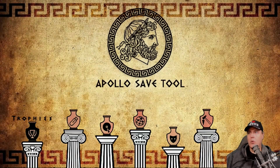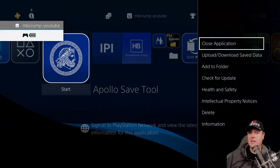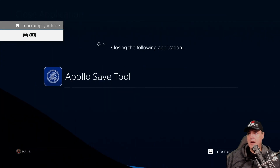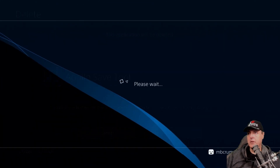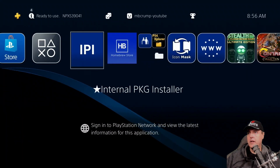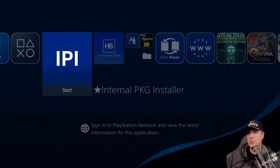This is something that hopefully a lot of developers of these tools get a little bit better at, especially in regards to determining if the latest version is actually already on the system, and even kicking off an installer. I'm going to close this application, go down to where it says delete, hit okay, and now just run the Internal Package Installer again.